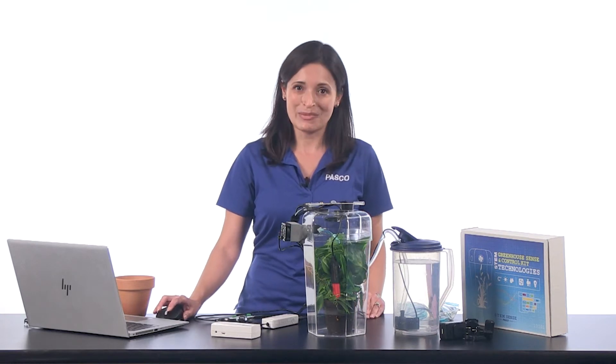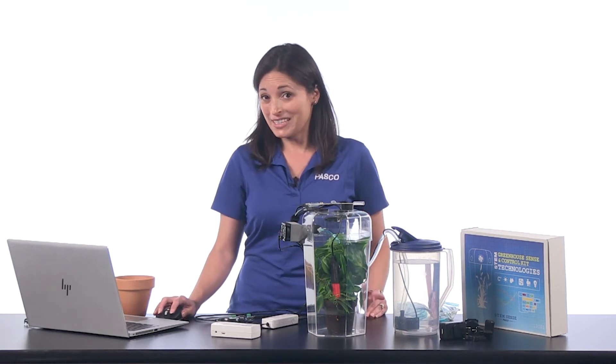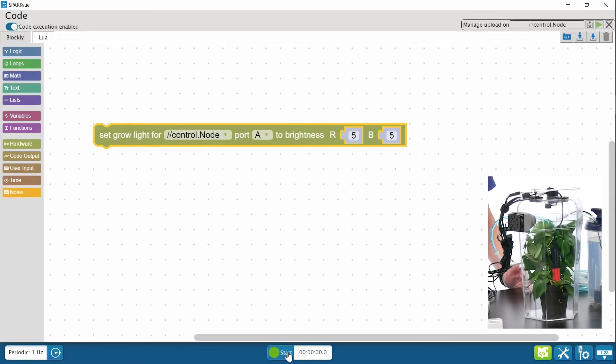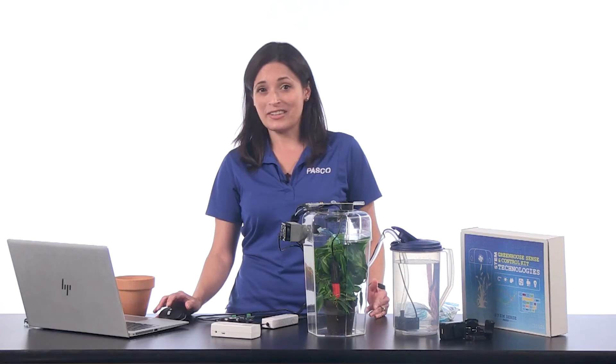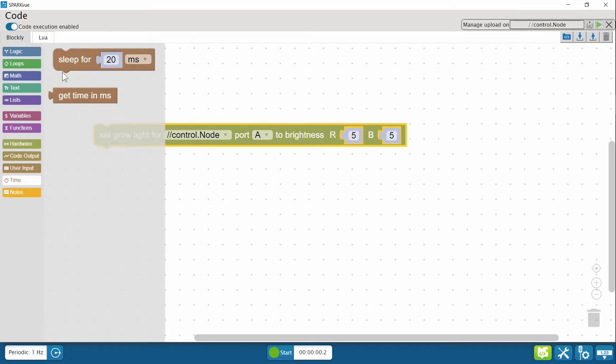0 being off and 10 being the maximum. If I hit start, the program runs and the light turns on briefly, but then it shuts off right away. That's exactly what my code says to do — to turn on the light — but it does not define how long to keep the light on. So if I add a sleep block, the light will stay on as long as I say.